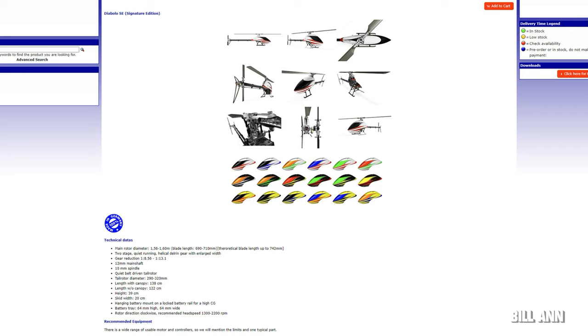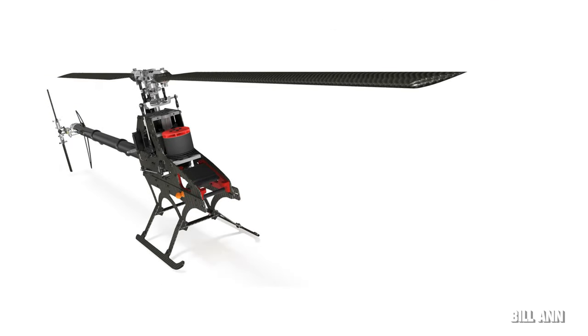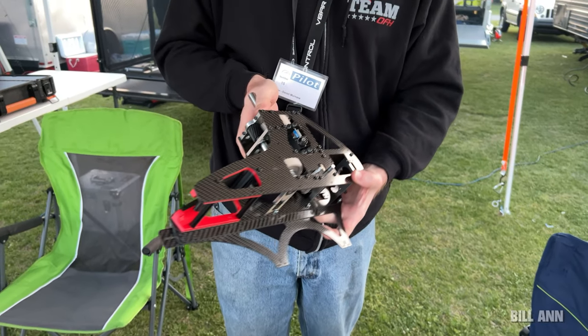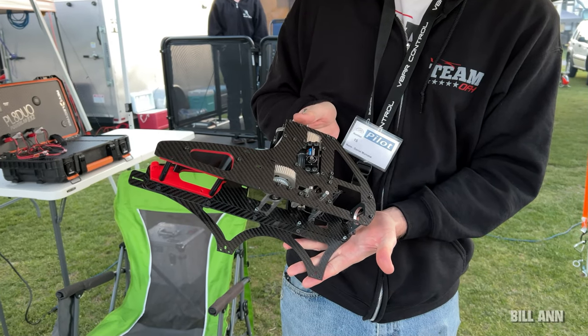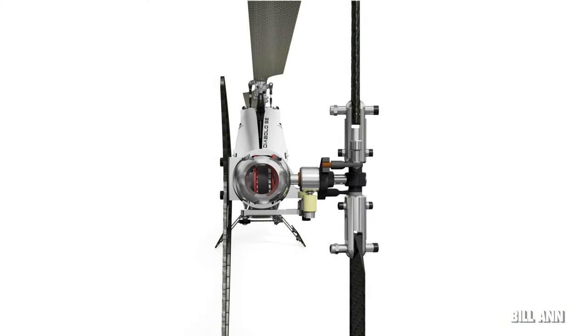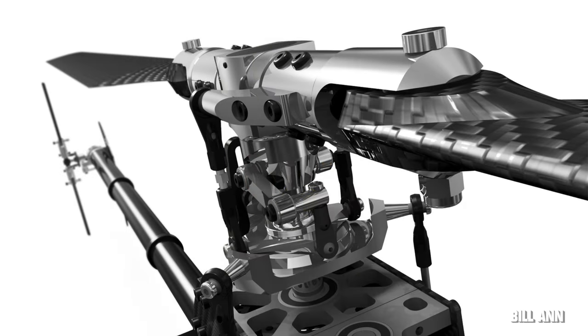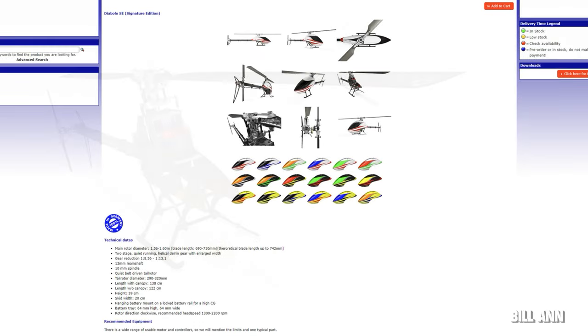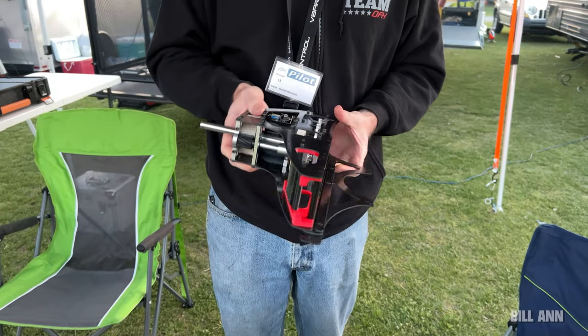Mini Copter has released the new Diablo SE. This 700-class helicopter will have a hanging battery mount on a locked tray rail for high center of gravity. The rotor head is completely transformed — under high cyclic and collective pitch rate there will be no difference in blade angle. This calls for a new arms and hub design allowing more travel closer to the arm. The linkage below the swash plate was also modified, and the servos are now more inside the frame so the linkage is on the outside of the servo arm. The rotor hub can be ordered as a dampened version or a rigid version for hard 3D. The new battery tray mount is pushed to the front for ease of use with smaller batteries and is locked in place with two carbon clamps. The Diablo SE can be flown without boom supports given the thicker boom, but optional boom supports are available.